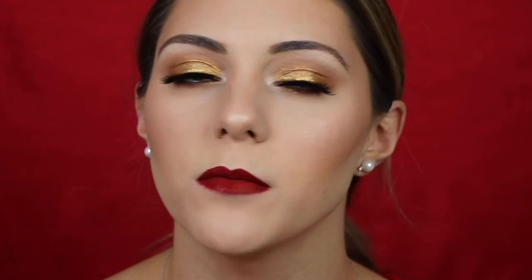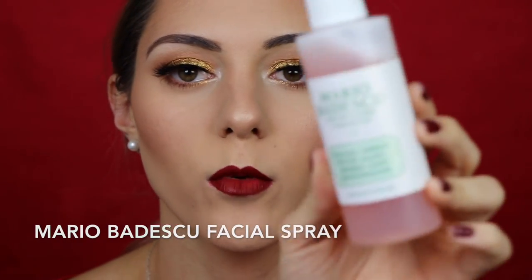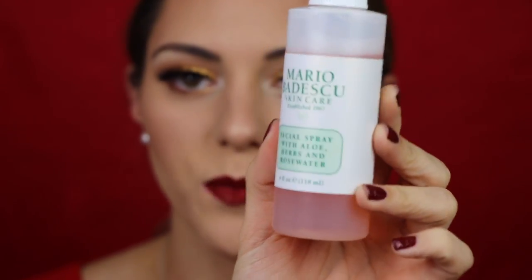To set the makeup and make sure it stays all day without looking powdery, I'm going in with the Mario Badescu rose water spray. I really hope you guys enjoyed this tutorial — it feels so good to be back filming. I'm sorry for being gone; my camera broke and school got really busy. I don't start again until the end of January, so I'll be making a ton of tutorials. I'll also be doing a New Year's Eve look soon! If you liked this video please give it a thumbs up and subscribe so you don't miss any more videos. See you in my next tutorial!